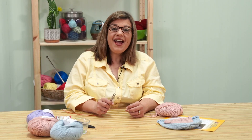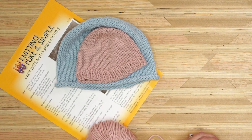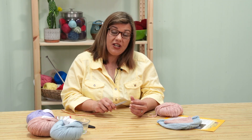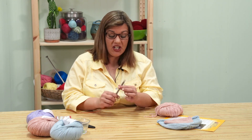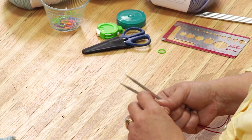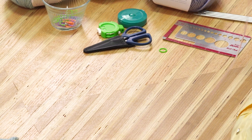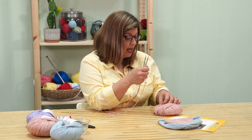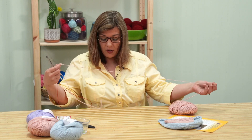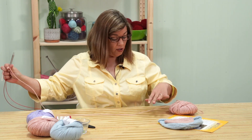Let's cast on. With this ribbed brim version of the hat, we want a stretchy cast on. What I suggest for a stretchy cast on is using two needles. This pattern doesn't give us a specific instruction for what type of cast on, so I'm going to fall back to the long tail cast on. It is most common, and it will be easier to use. So we're going to go ahead and pull out our yarn.